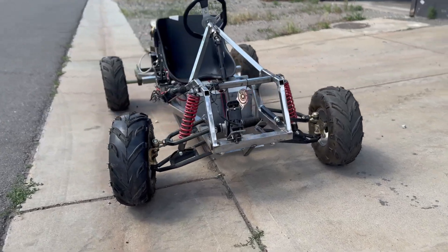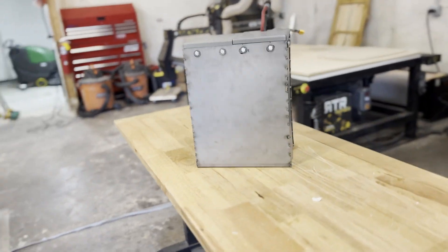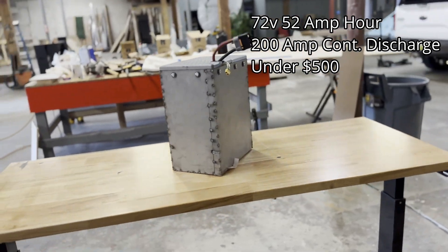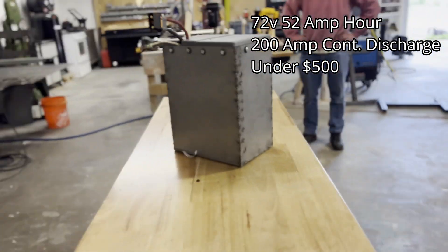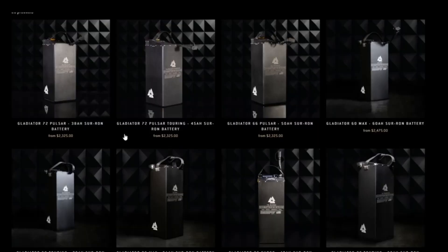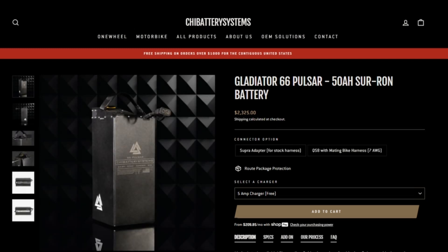Welcome to part 1 of our electric go-kart build series. In this video we will show you how we built our 72 volt, 52 amp hour battery that is capable of discharging up to 15,000 watts. The best part is we spent under $500 for this entire build. If you were to buy this battery online, it would cost you roughly $2,000 to $3,000. So we are really excited to show you our process for creating this ultra-cheap yet extremely powerful battery.